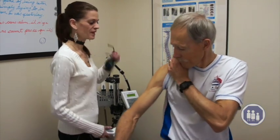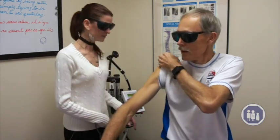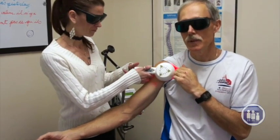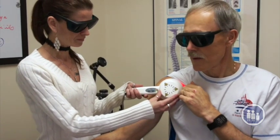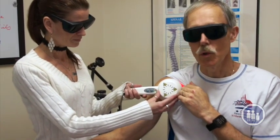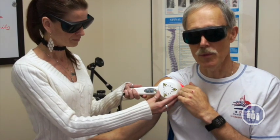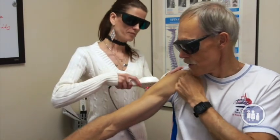So our assistant, our laser tech, will now demonstrate how simple it is to use the laser. What she's going to do is work on my shoulder. The shoulder takes typically about 10 to 15 minutes to treat. Usually hold the laser in place for up to 3 minutes in one area, starting with the area that's the most painful, and then we'll move around the shoulder to the other tendons.